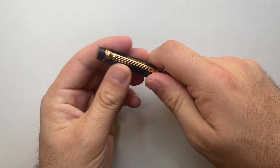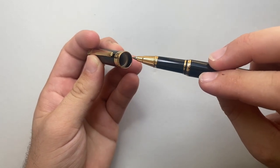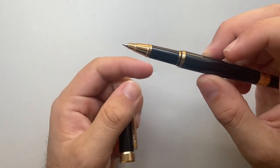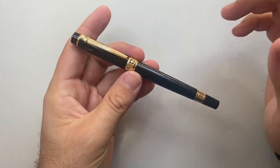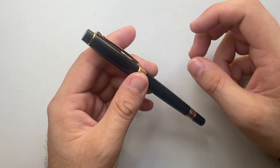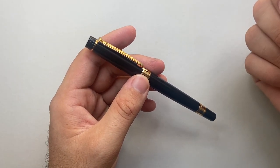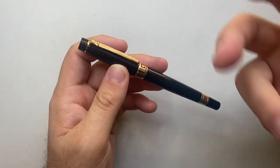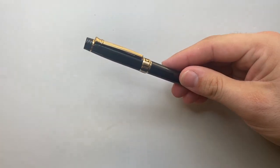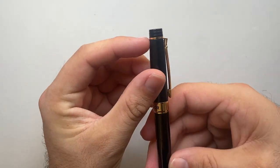The pen is a snap cap — it's got a simple plastic liner in the cap. It is a metal body pen; I think it's probably lacquered brass. It's definitely a lacquered material, and the lacquered material actually undergoes some pretty serious testing according to the website to make sure it's not going to scratch and flake too easily. The top of the pen is flat and you've got these little ridges on top of the cap.